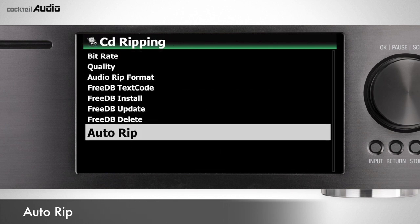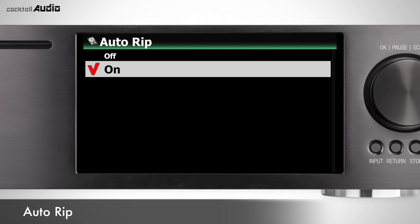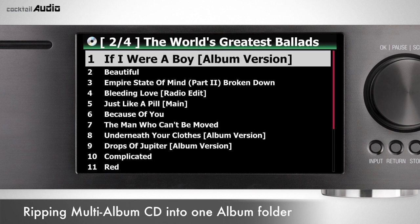To rip many CDs automatically, go to Setup > CD Ripping and set Auto-Rip to On. Insert a CD and X45 will start ripping and eject the CD by itself after finishing, without pressing any key.